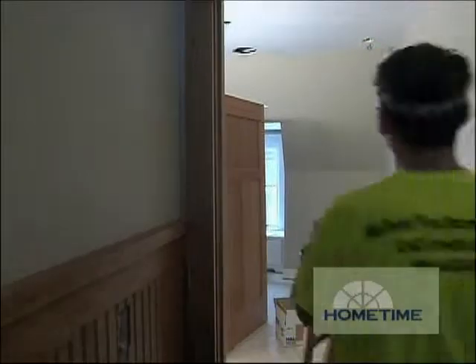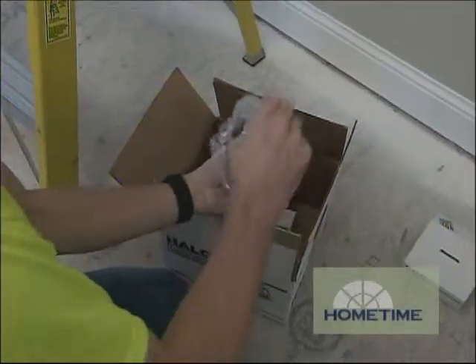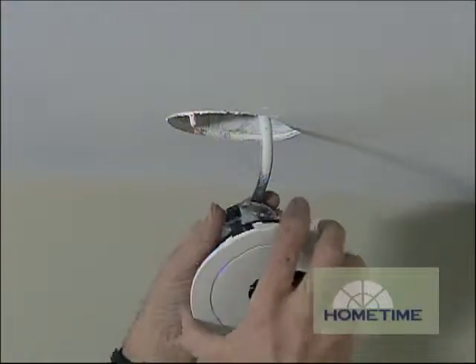Right now we're running through putting in all the can lights. The hardest part of the job is the rough-in, getting everything in its correct place. Now we know everything's in its place, we just got to go finish out the spots where we've got power.